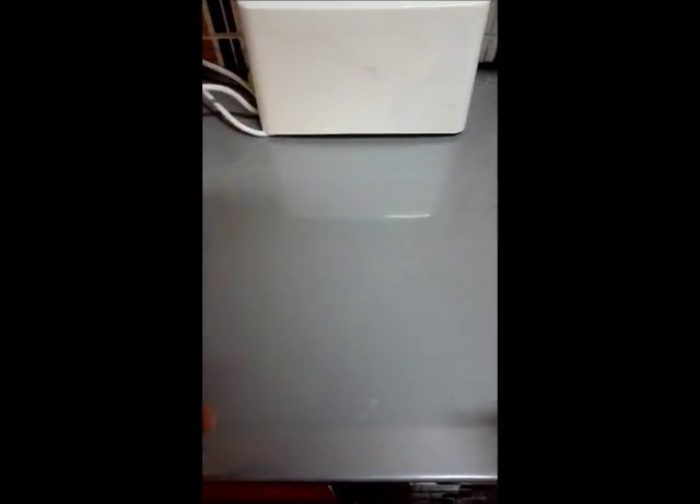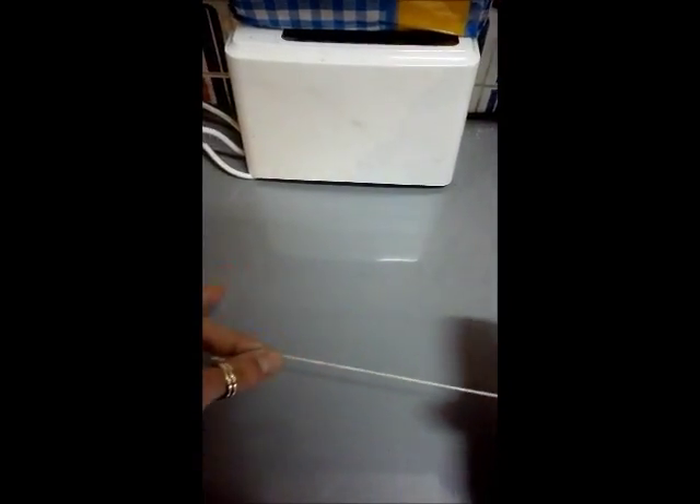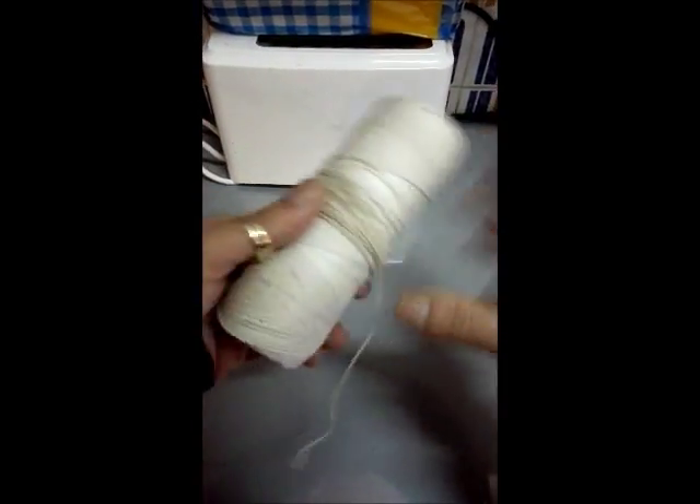In this video I'm going to show you how I make my wicks for my candles super cheap, next to nothing. All you need is a bit of string. If you have a roll of these or buy one, it's going to last you for years.